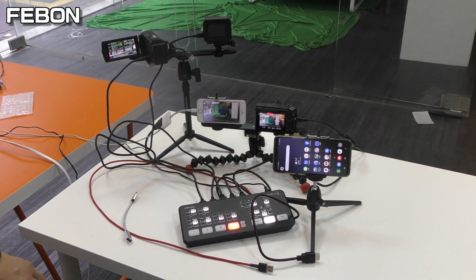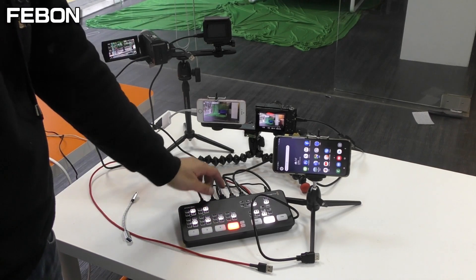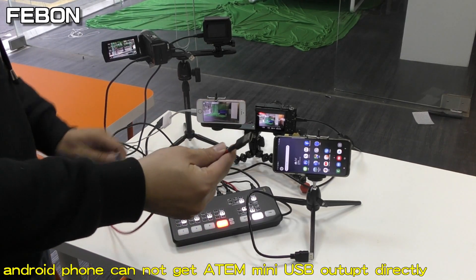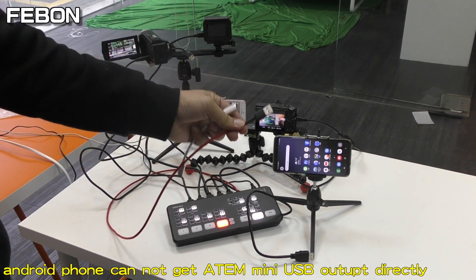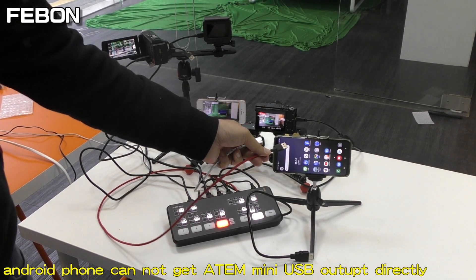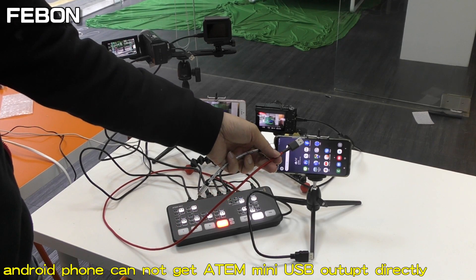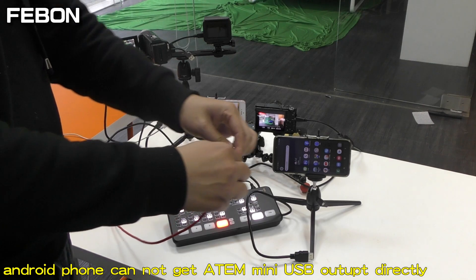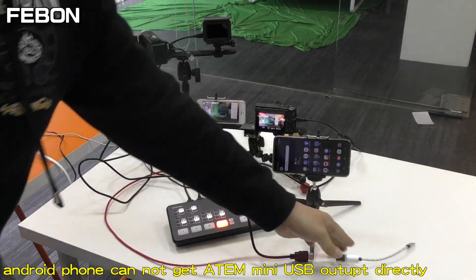Everyone thinks Antony Mini has a UVC output. This cable is the UVC output. Does this UVC output connect to the Android phone directly via OTG cable?